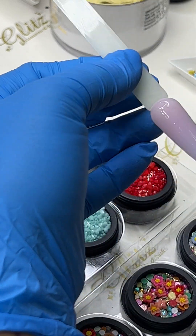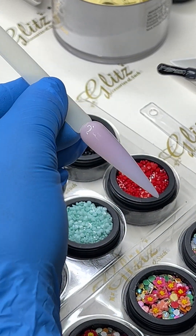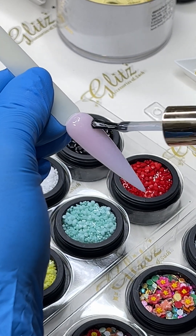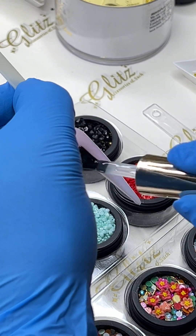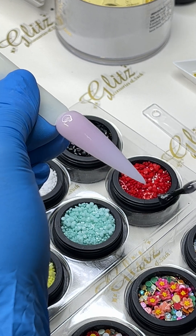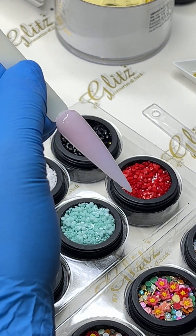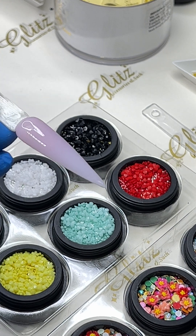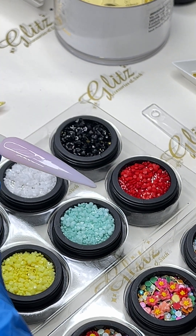You don't need a whole lot of condensed glue gel because it's really thick density. Now I'm going to use the no-wipe shiny top coat, and on the second nail I'm going to use the no-wipe matte top coat.